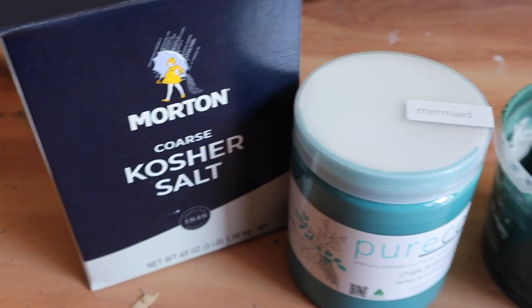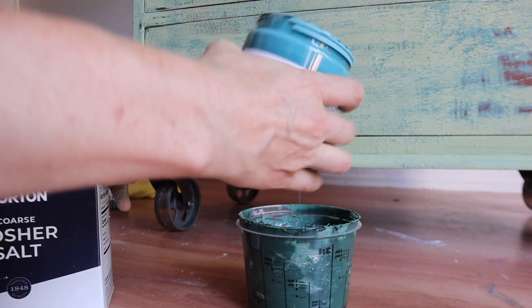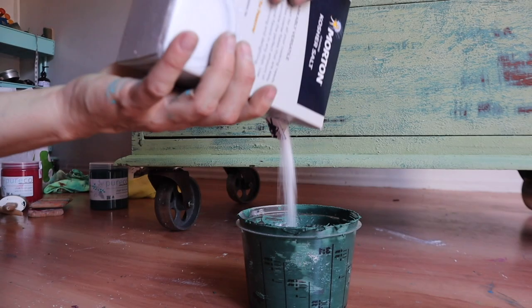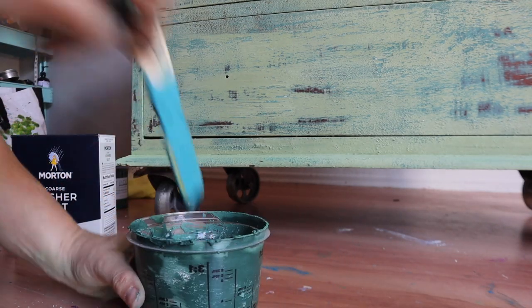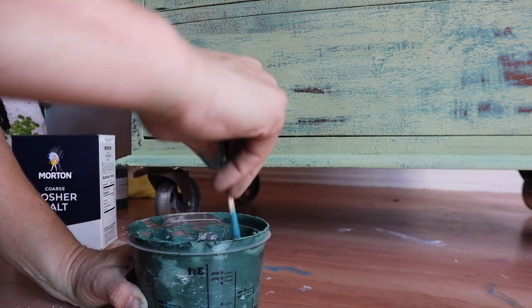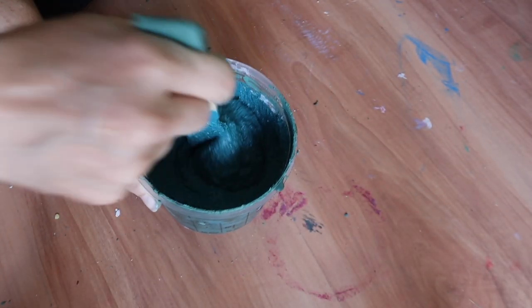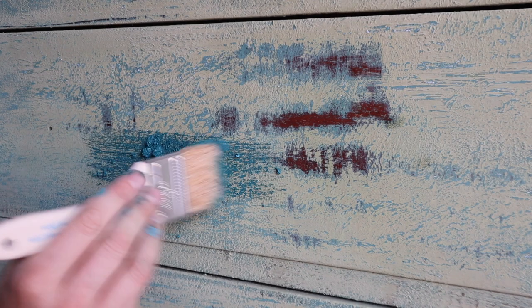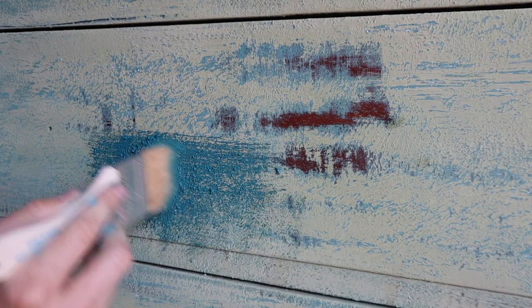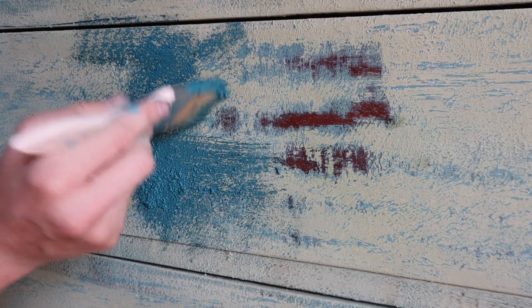Now it's time to play around with some kosher salt and their color Mermaid. Kosher salt has a grittier consistency whereas the texture medium is finer, so I wanted different textures on here. I added Mermaid paint into a mixing bowl and added kosher salt until I got a thick formula. Because it's thicker it'll be a little messy, but it will stick. You can dab it on with a chip brush, or use a plastic scraper across the surface, then go over with the chip brush to push it in and solidify adhesion.